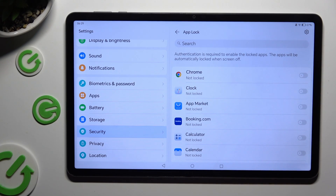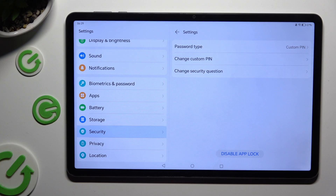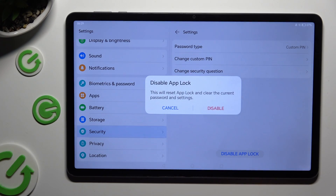Lastly, to disable AppLock completely, click on the gear icon at the top right corner and hit Disable AppLock at the bottom. Then confirm your choice in the pop-up.